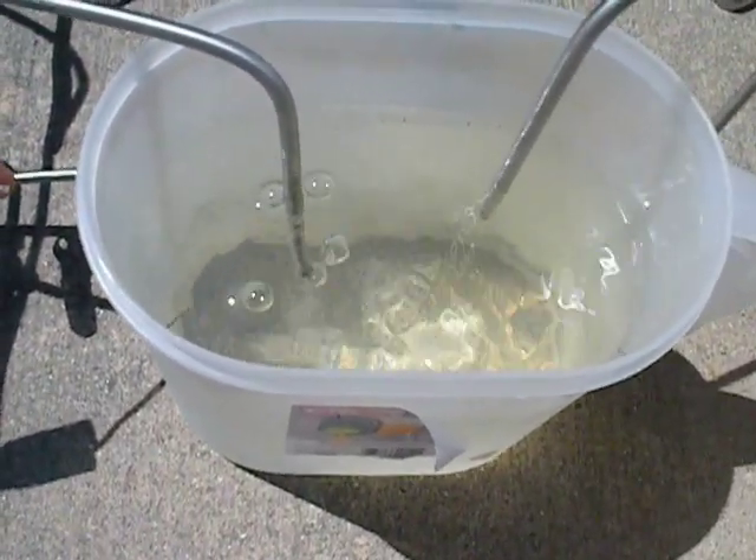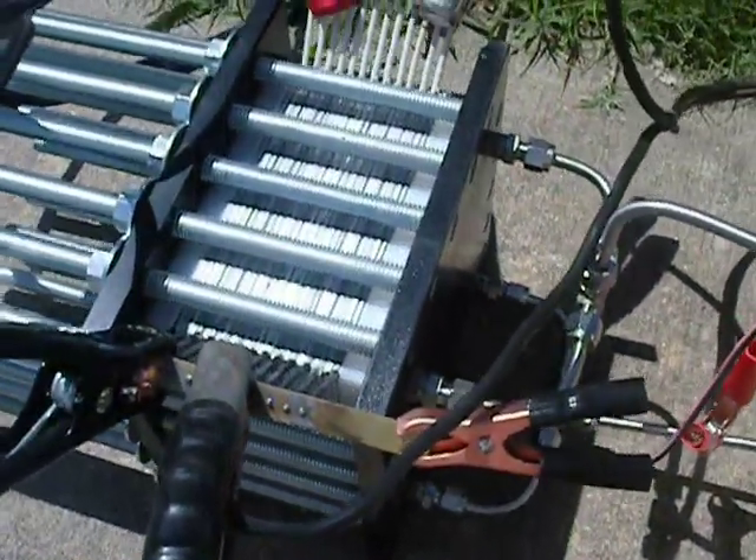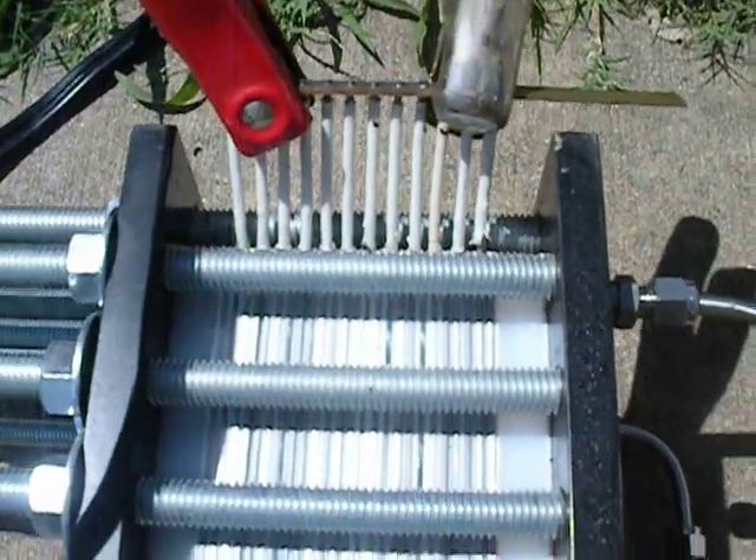Then we'll go from there as far as production and amperage draw. In the cell there are 25 plates total.